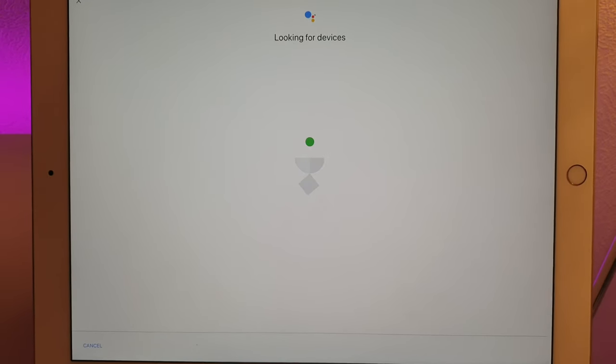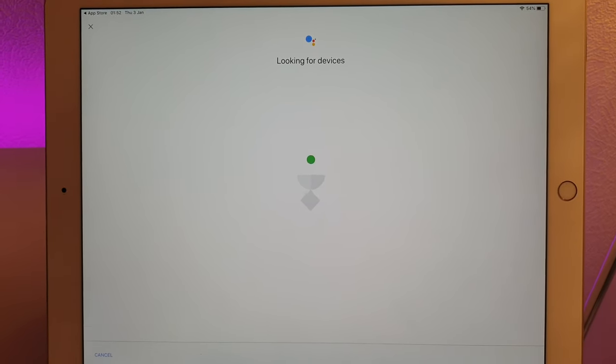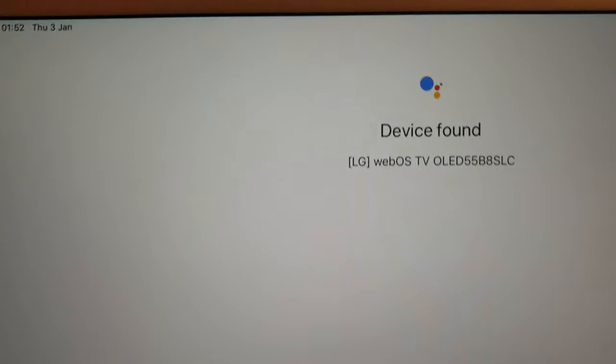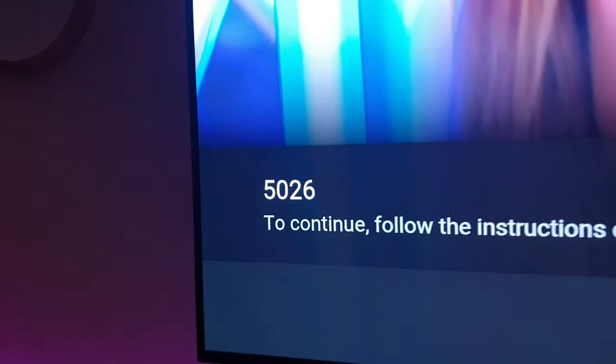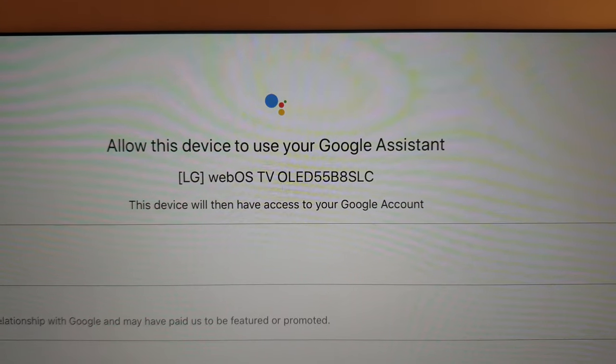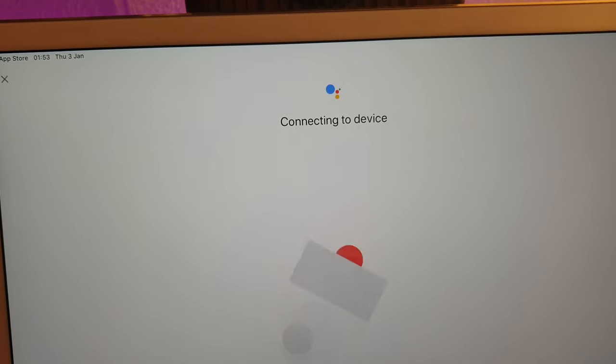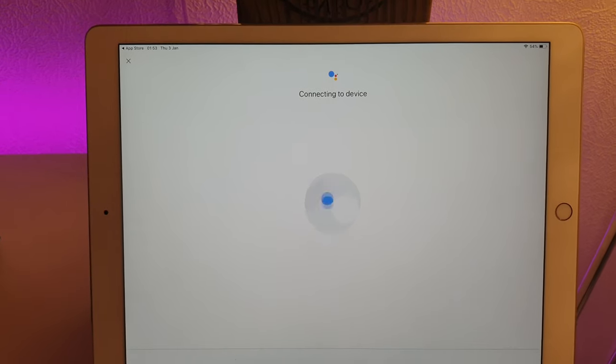Now it's going to come up saying 'looking for devices' — run that animation for a bit while it searches. With any luck it should find something in a minute. Looks like it's found something — device found. So what we have to do now is press next and it comes up saying 'do you see the code on your TV?' It should come up with the same code, so we're going to go back and say yes. Then it'll come up with 'allow this device to use your Google Assistant' and we are going to agree to that, and now it's connecting to device.